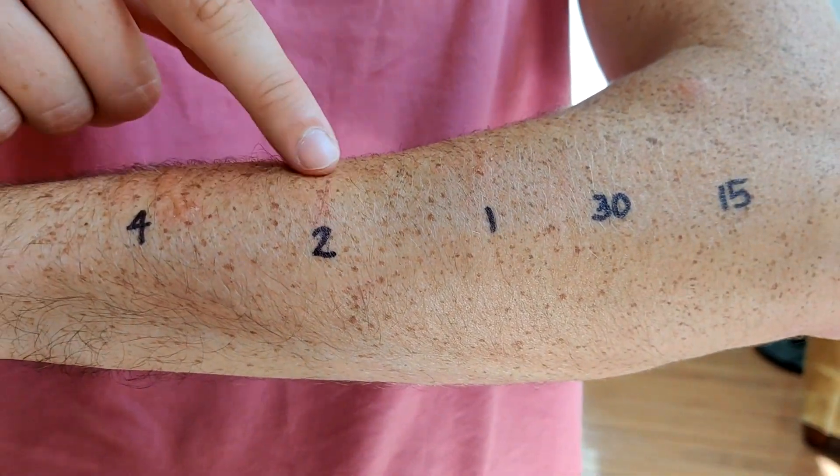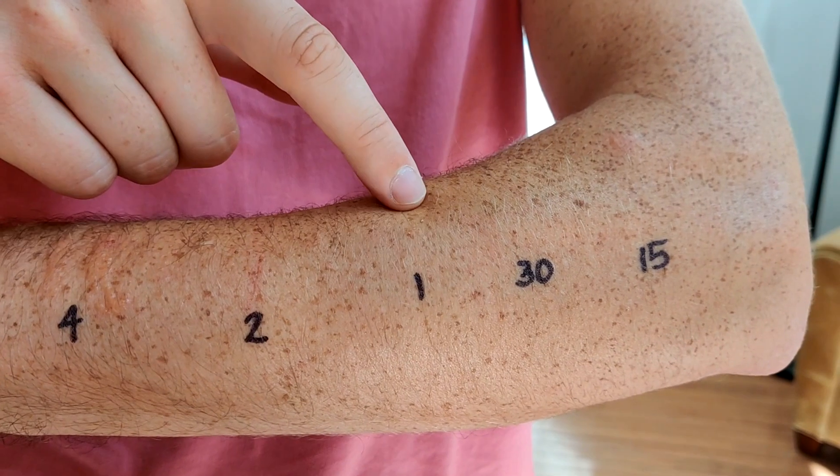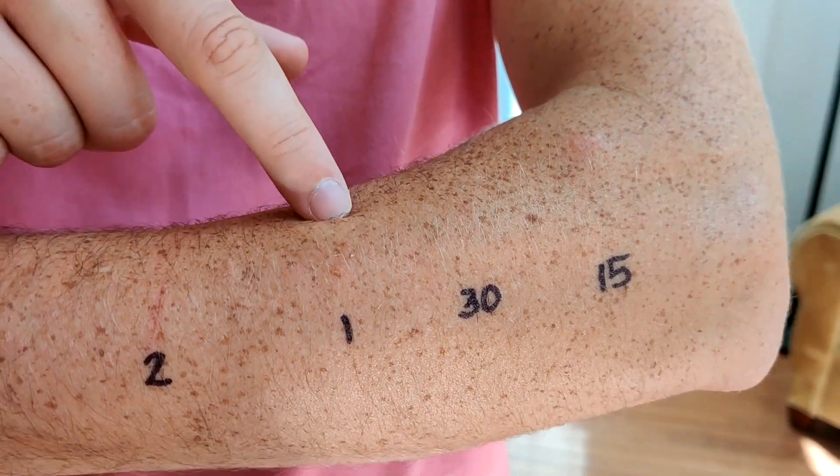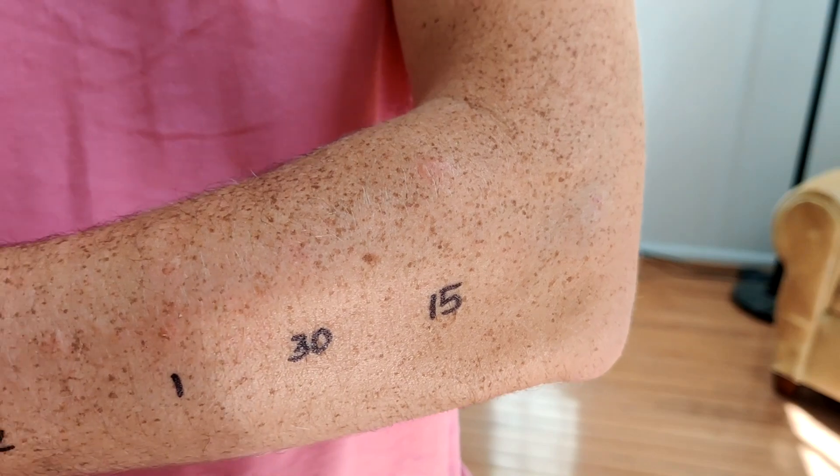There's a little bit of redness at two hours, but I later determined that this is just a scratch — I don't think there's any poison ivy at the two-hour time point. Definitely some one or two spots at one hour, nothing at 30 minutes, and one spot at 15 minutes.